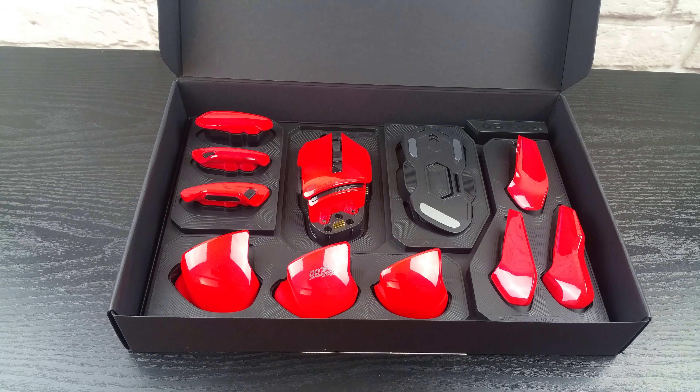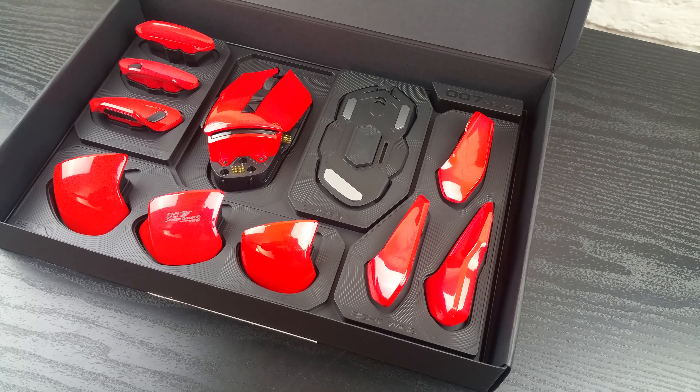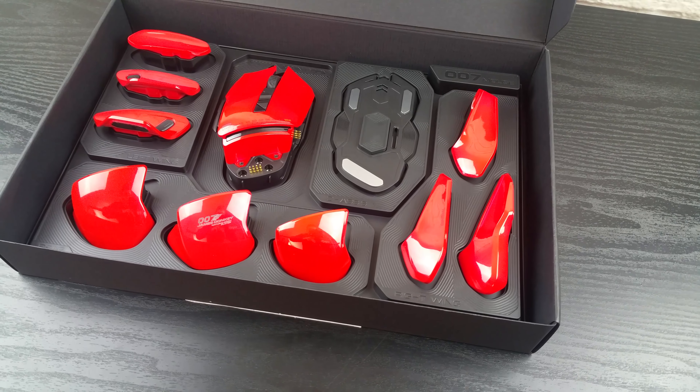Please raise your hand, those of you that had the Lego Bionicle, because this is what came through my mind when I first opened it. I will explain everything about this thing — I mean just look at those curves to start with.